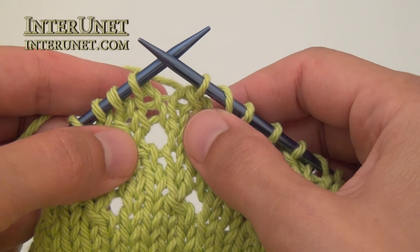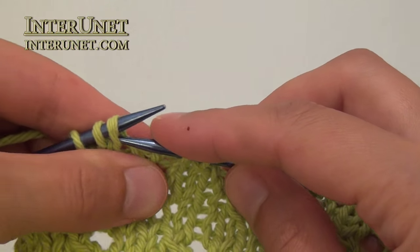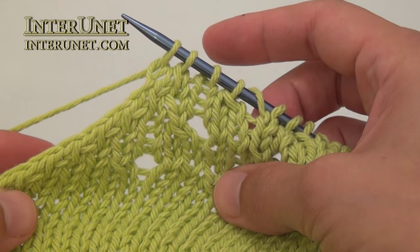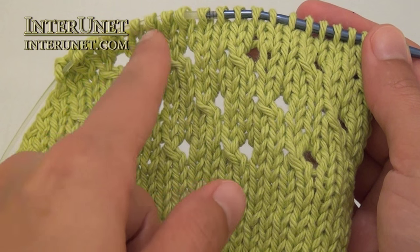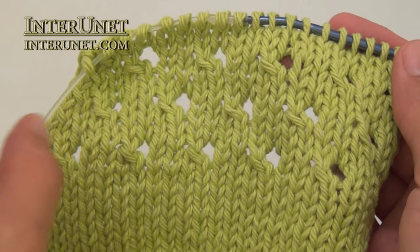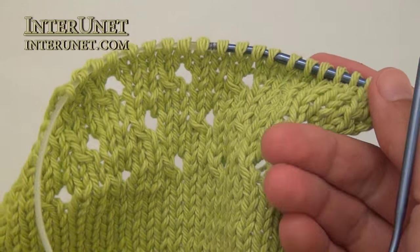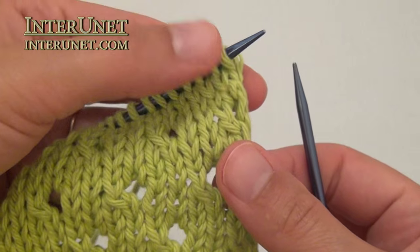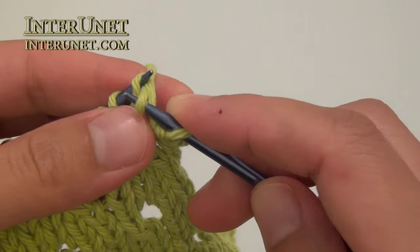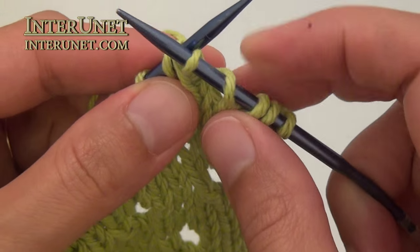At the end of the ninth row, after knit two stitches together, knit one, knit two stitches together, and knit one. Work your eleventh row like your third row, thirteenth row like your fifth row. Just continue decreasing from the left side. Again, thirteenth row: slip stitch, knit two, yarn over, knit two stitches together, and so on.